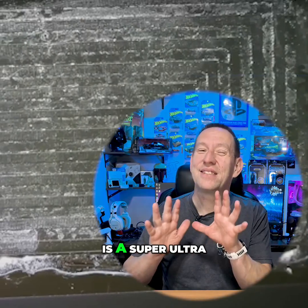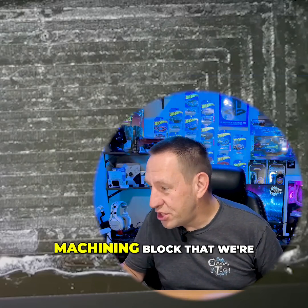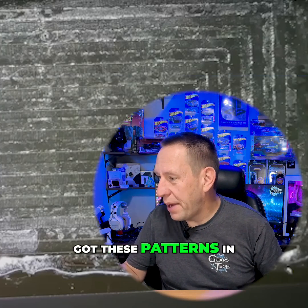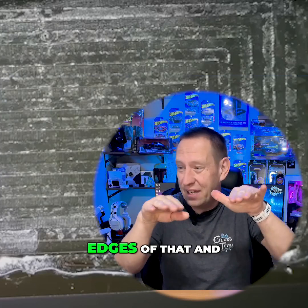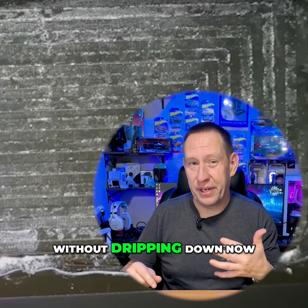Here is a super ultra close-up picture of the machining block that we're talking about. You can see that they've got these patterns with high spots and low spots. That's designed so that the liquid metal will actually catch on the edges of that and fill the entire block without dripping down.